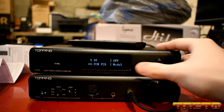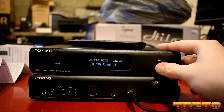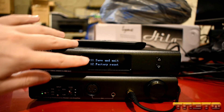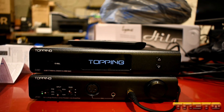For the PCM filter, I recommend keeping it on mode 3. DSD filter — keep it at default. IS phase — standard. IS DSDR — keep it to default. Then go down to number 11 where it says save and exit, and press this button one time. Now it's saved.